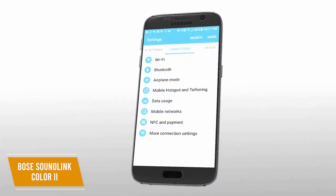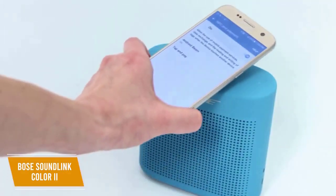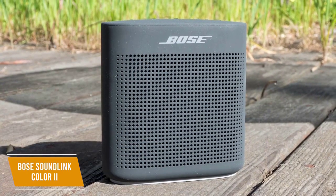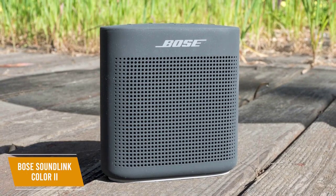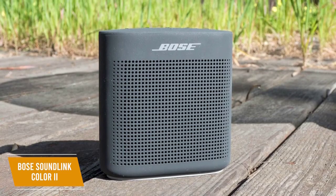The Bose Connect app lets you access the user manual, update firmware, disable voice prompts, control playback and volume, pair another speaker for stereo listening, and enable party mode to increase volume. The Bose SoundLink Color 2 gives you a lot of features and solid performance at a relatively affordable cost, and I think it's an excellent choice for budget-conscious shoppers or active individuals.